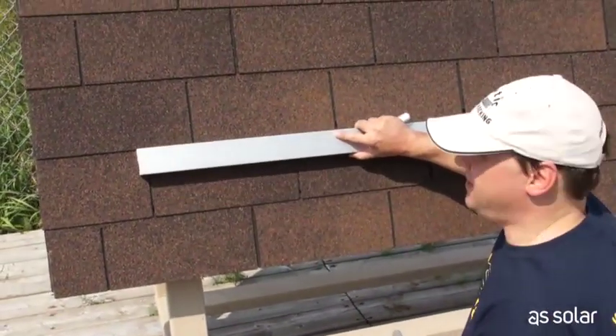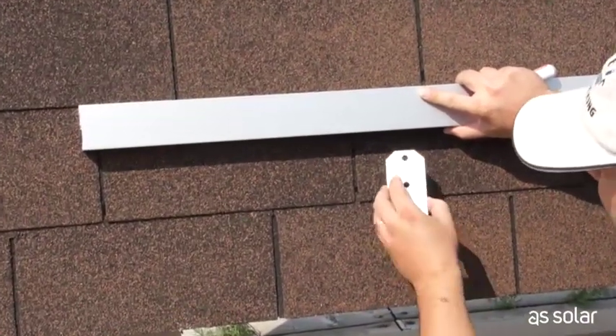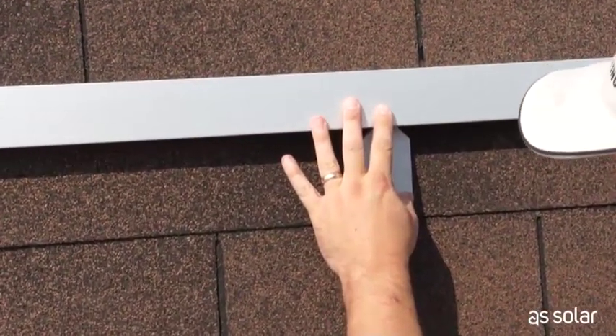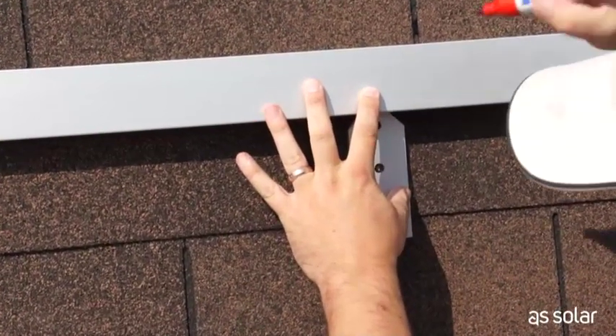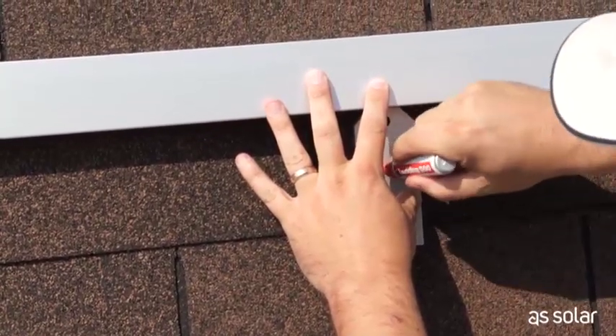I'll just hold the K-Rack up against the bottom of the shingle line. That gives me the right spacing. I know my stud is right about here, and I'll just mark off the holes. In this case I'm using a red marker — it shows up really well against the brown shingles.